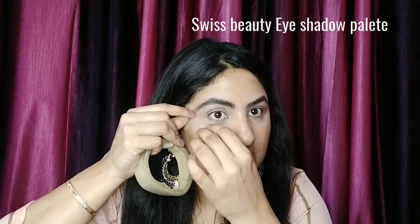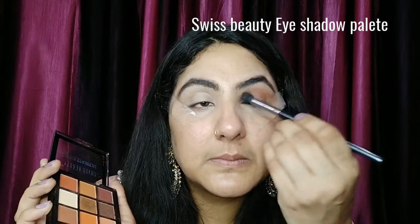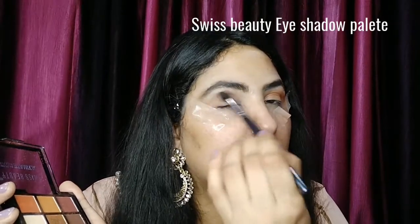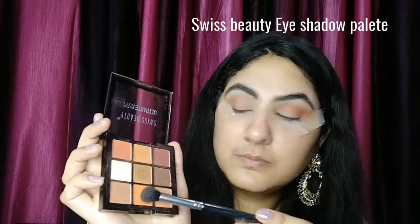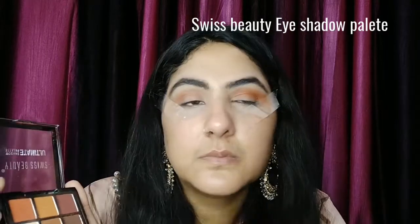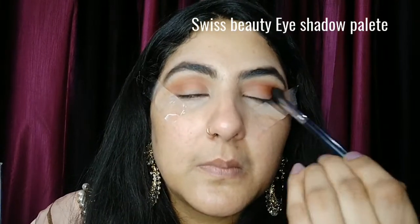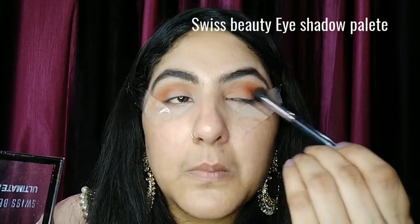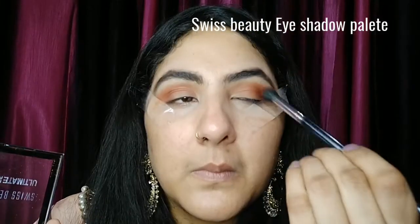I will start with a concealer shade on the lid to make it bright. When you use eyeshadow, you need to start with a light color. I am using the second light color from the palette. When you start with a light color and blend it properly, your eye makeup will look much better.